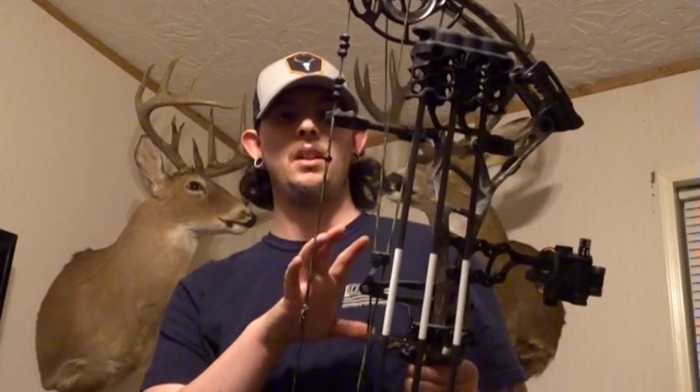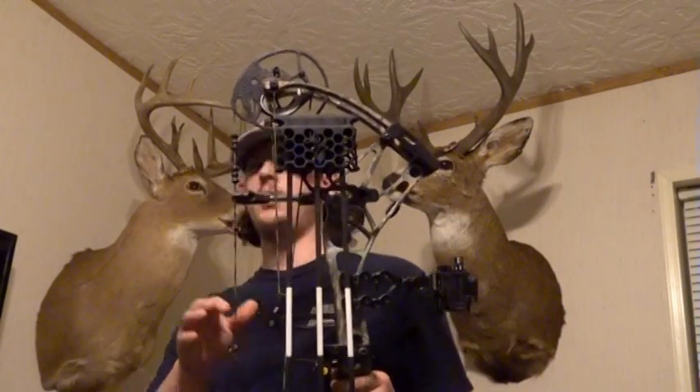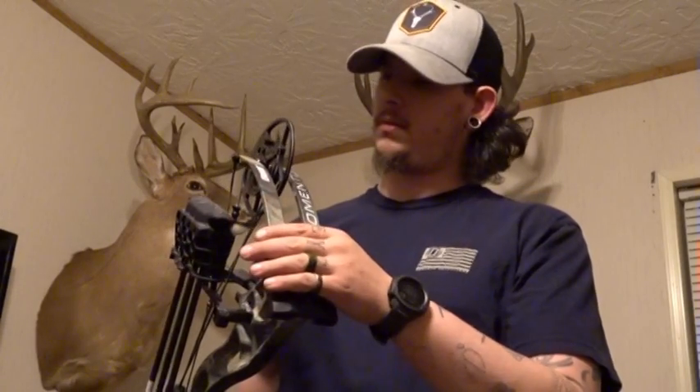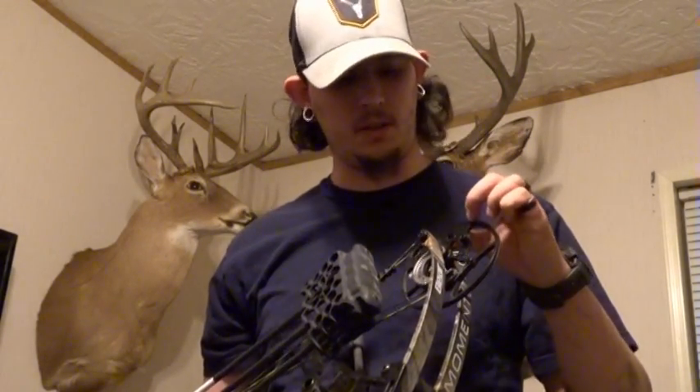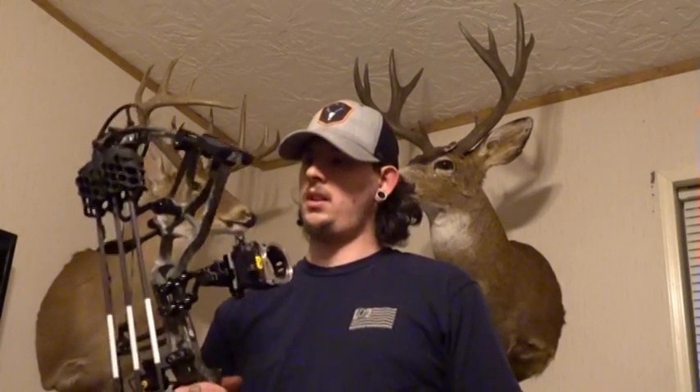Little specs on the Bear Moment: brace height is six inches, IBO rating is 340. It comes with Contraband strings on it but I swapped mine out to 60X strings just because I like that manufacturer. 31 inches axle-to-axle. This bow also has mod stops, so if you need to change your draw length it's super simple — you just look in their book and swap this knob out.